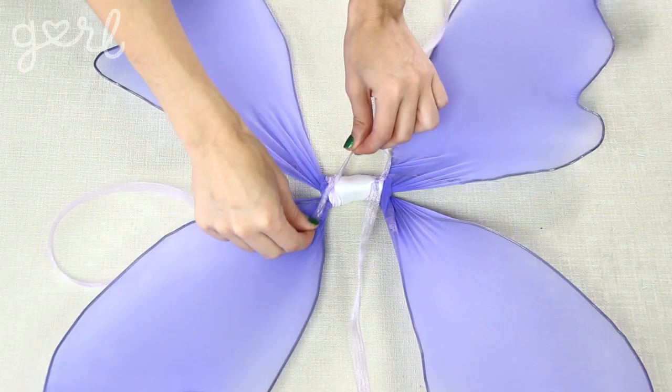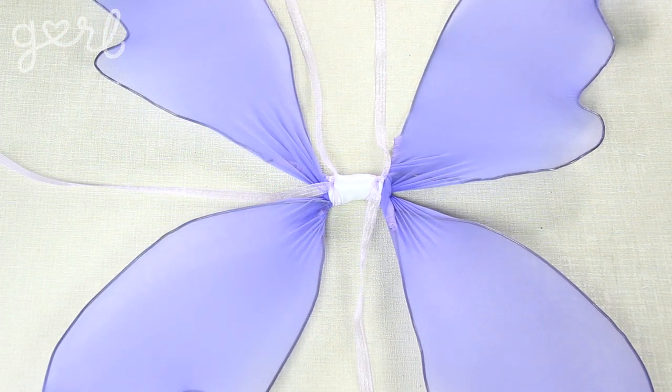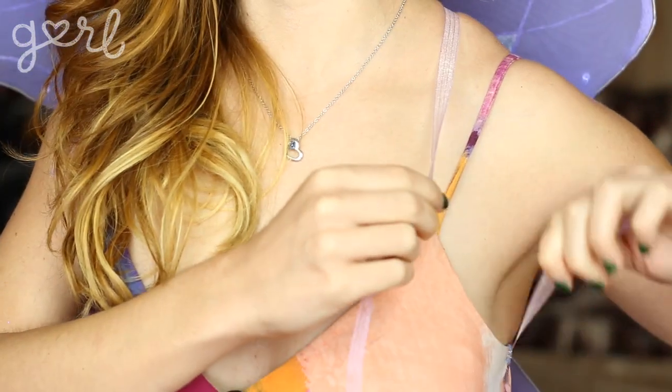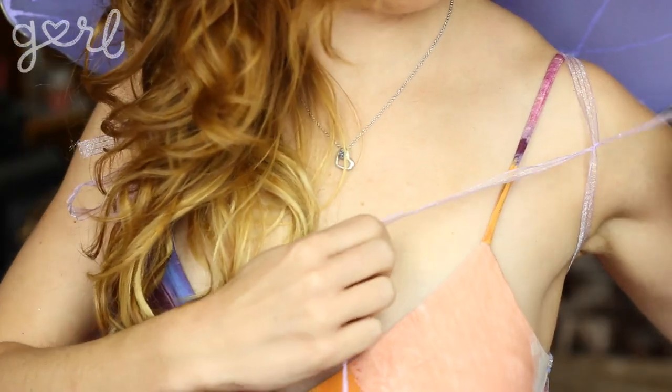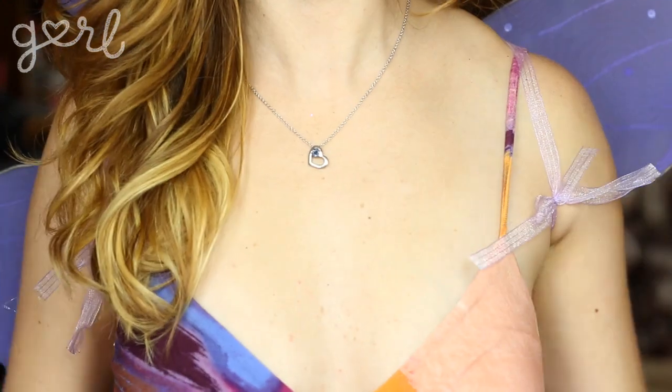Repeat with a second piece of ribbon, making sure the knots are on the side that will touch your back. When you want to wear your wings, bring one ribbon end over your shoulder and the other underneath your armpit, pulling tight until the wings fit comfortably against your back. Then tie the ribbon ends together to lock everything in place.